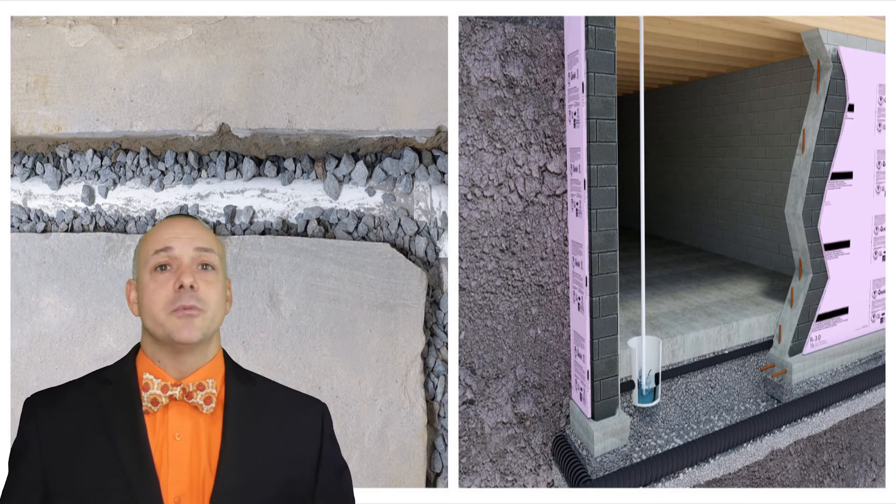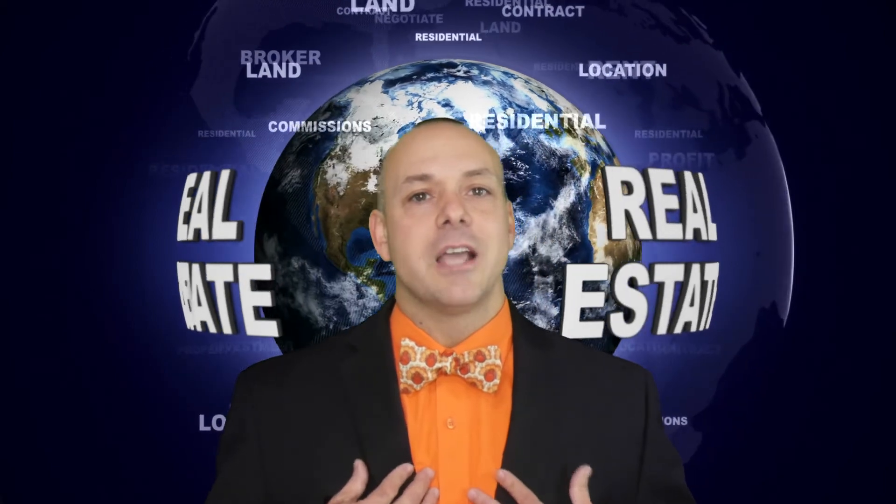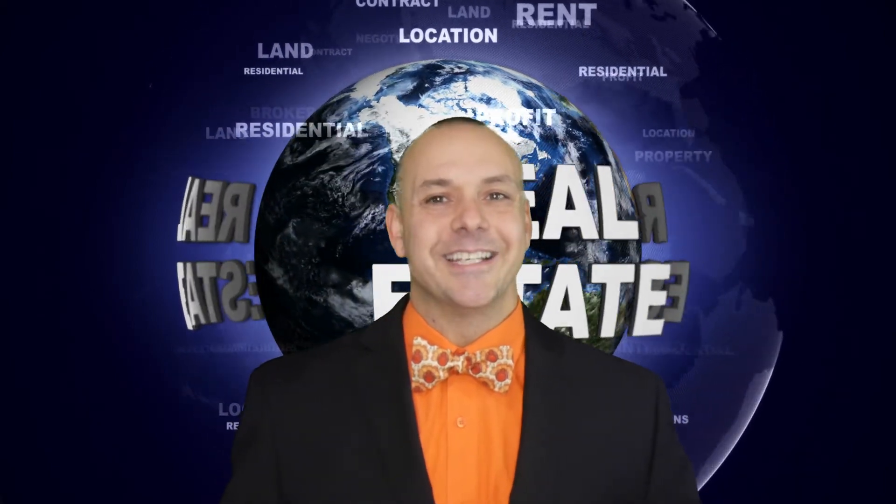Now you know the difference between a sump pump and a French drain. That was another Bowtie Breakdown. I'm Gary Morin, the Bowtie Guy. Thanks for watching, I'll see you next week.